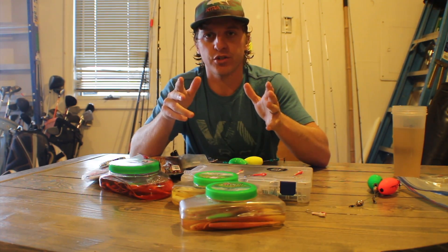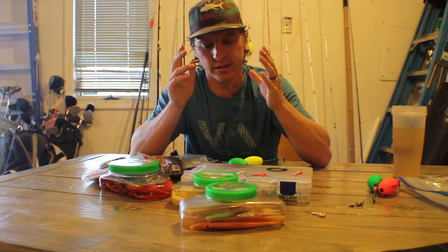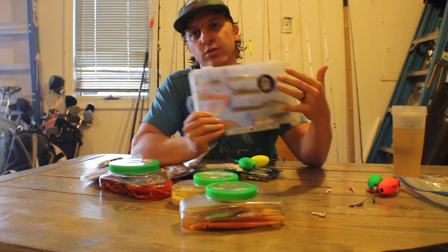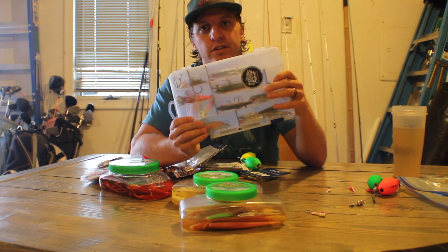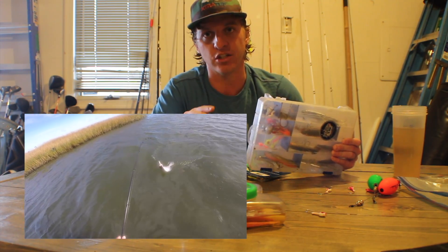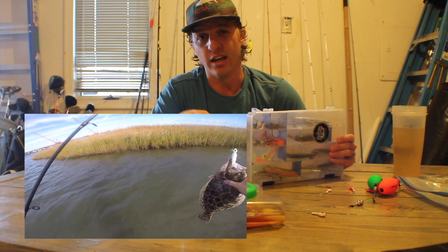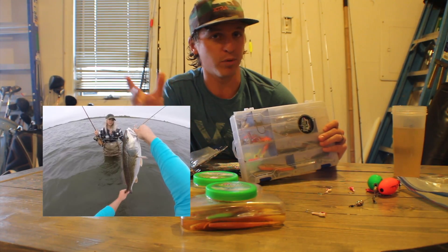I have talked to numerous charter captains all up and down the East Coast, from Florida to Texas and North Carolina, and all of them are pretty consistent with their hard plastic lures — keeping it very simple. Do not let people sell you on all these crazy colors and crazy different apparatuses. I just want to talk about catching saltwater fish and keeping it simple. If you're confident and have a general idea of what you're doing and you're able to locate fish, catching them comes pretty easy.